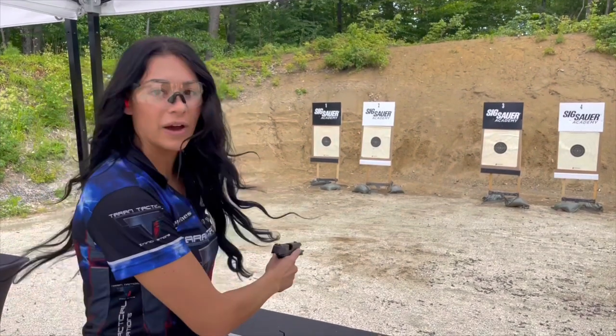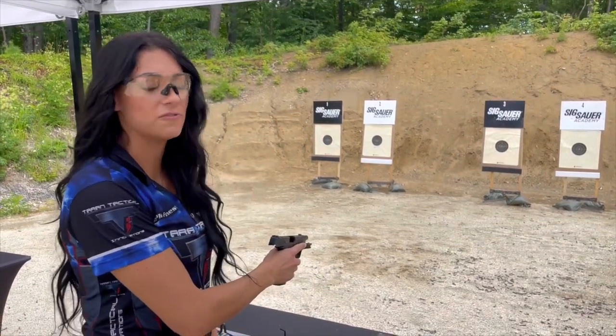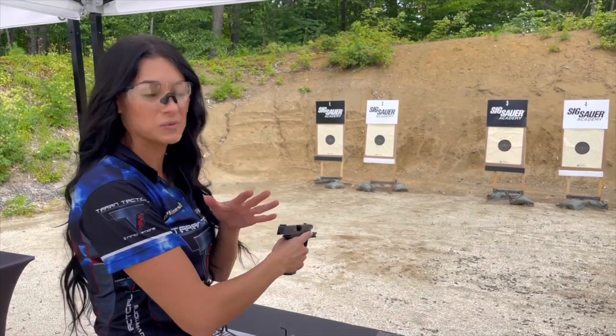Let's check it out. I'm excited. You guys know I always carry this off duty — it's always in my purse and fanny pack, on my waistband. So I'm really excited to check this one out.